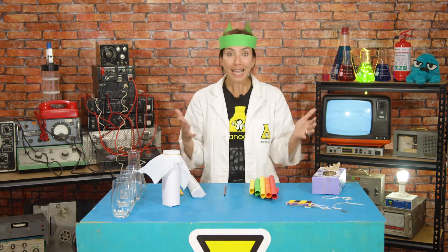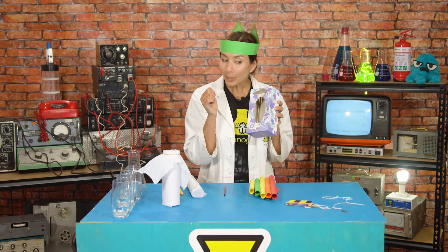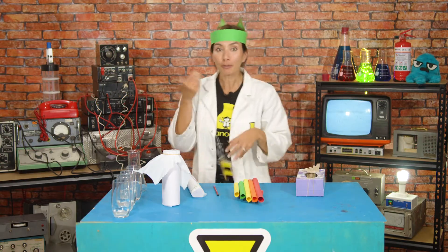We're then going to learn about how sounds are vibrations and how different vibrations make different sounds. We're going to learn about the Doppler effect.